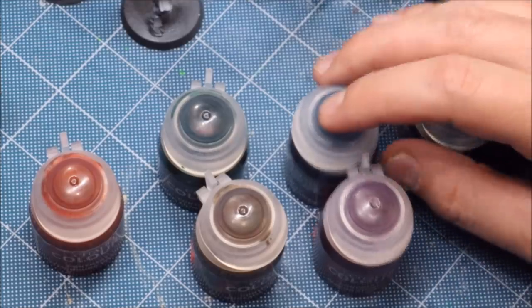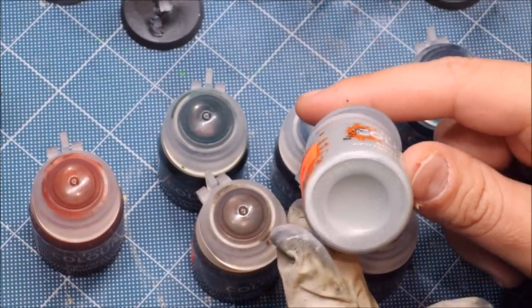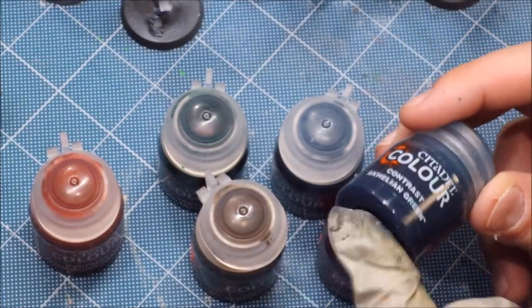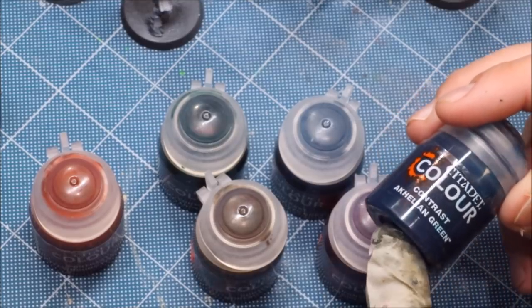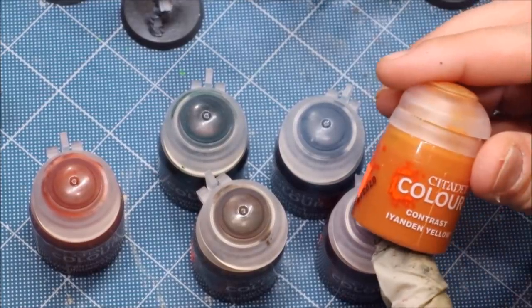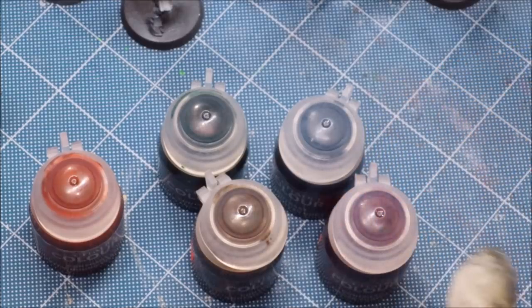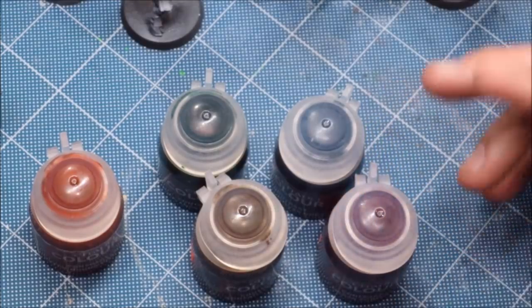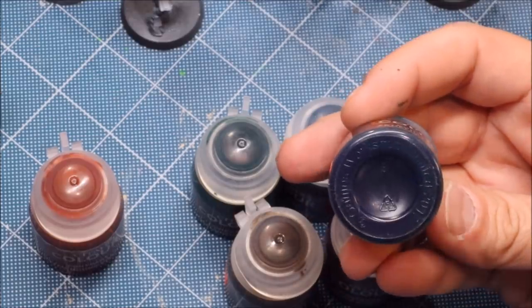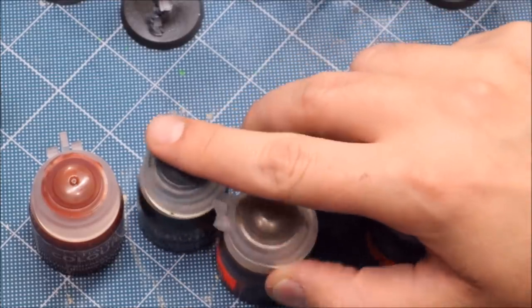Some of them are more accurately named than others. For example, your Apothecary White is actually quite gray — it's a really subtle white. Your Akhelian Green is actually very blue; this is not a green color at all, it's a blue with a slight amount of green in it. Whereas things like Iyanden Yellow are actually yellow. The point is they have funny names, but you can look at the pot and pretty much get the idea.